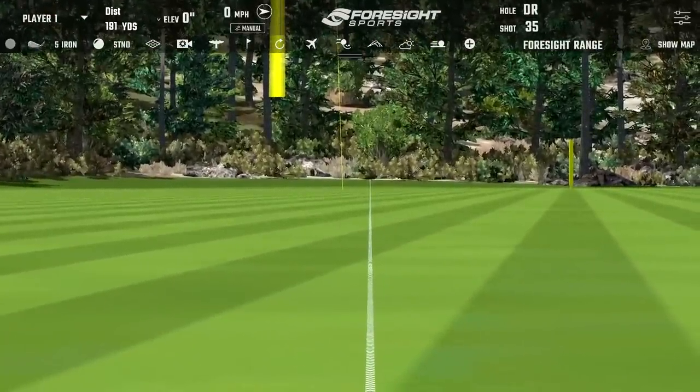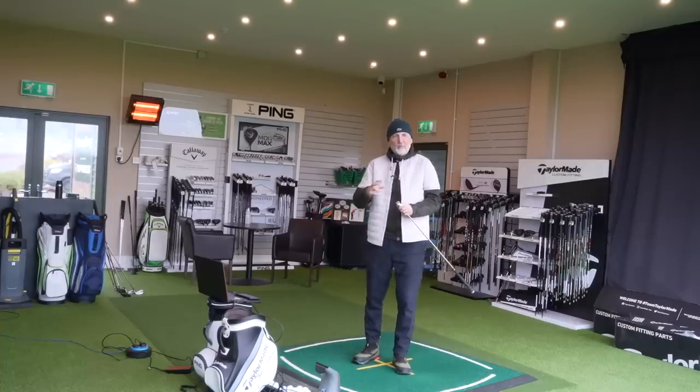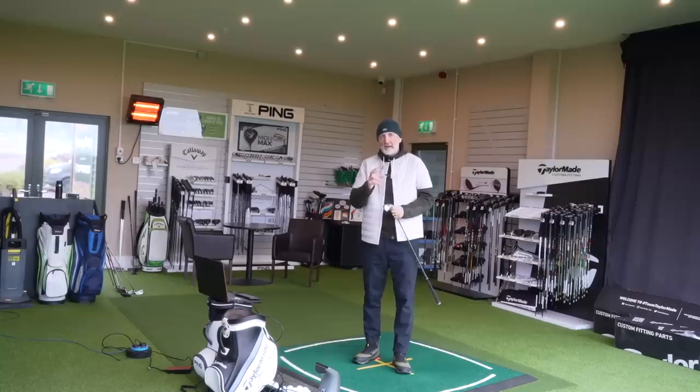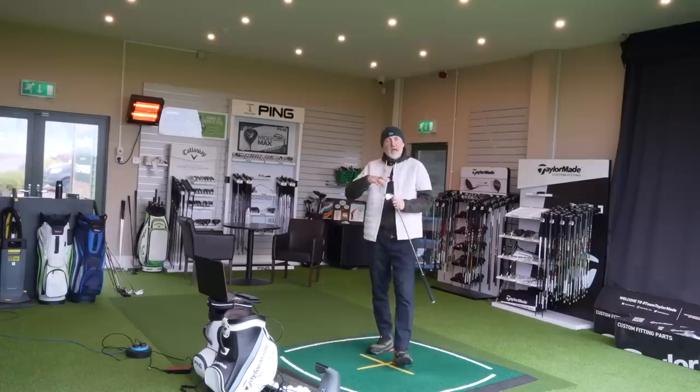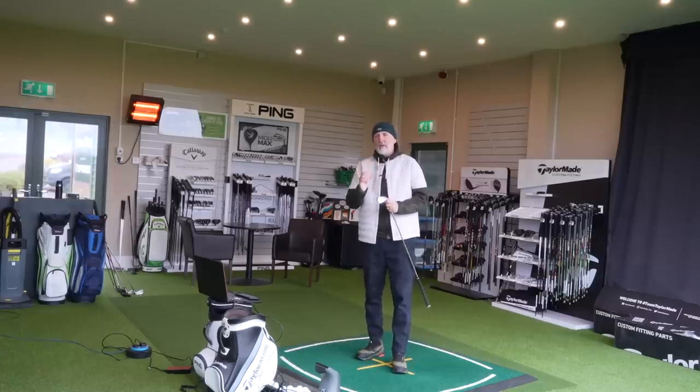Hopefully from that shot you'll be able to hear just how much that change has been and just how good the ZX4s sound and ultimately feel. I always think that's a major challenge for hollow-bodied irons because every one I've tried always falls down in that department — they have a forged face but that hollow body still seems to let off a slightly clickier sound.